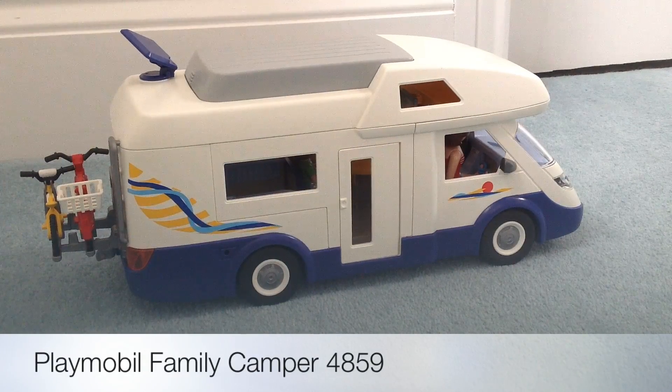This is a review of the Playmobil Family Camper Set 4859. It's an updated version of a set which has been around for years — we certainly had one when I was little.